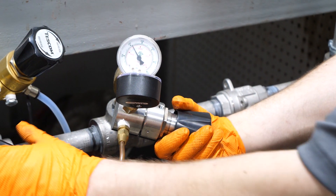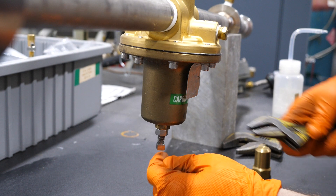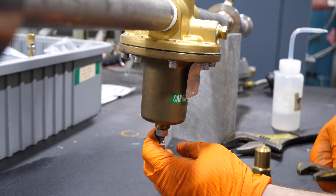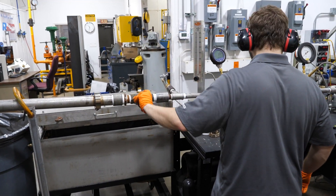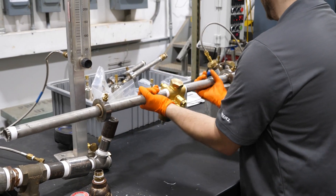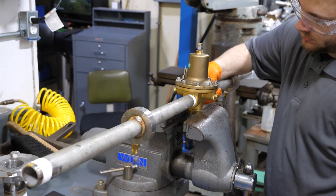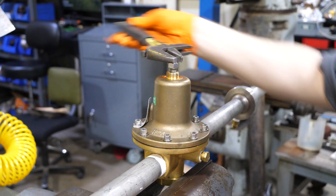Let's review the disassembly procedure. Turn off the inlet pressure to the regulator. If equipped with a bonnet cap, remove it and then loosen the lock nut. Adjust the screw in enough to ensure that there is some compression on the delivery spring. Evacuate all gas downstream of the regulator. Remove the regulator from the system. Place the regulator in a vise with the bonnet facing toward the top. Turn the adjusting screw out until all spring tension is released.